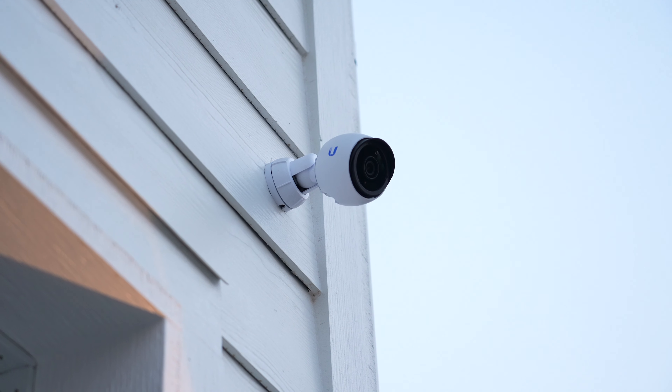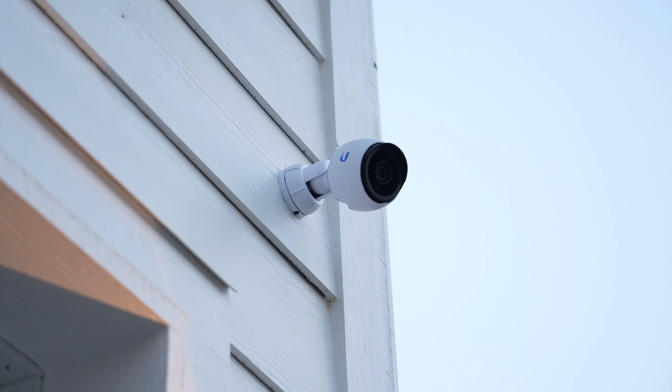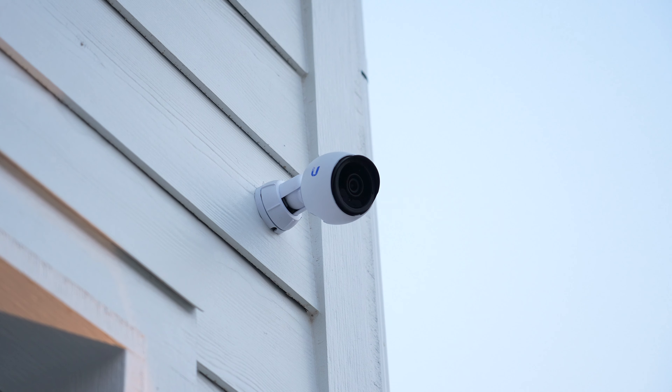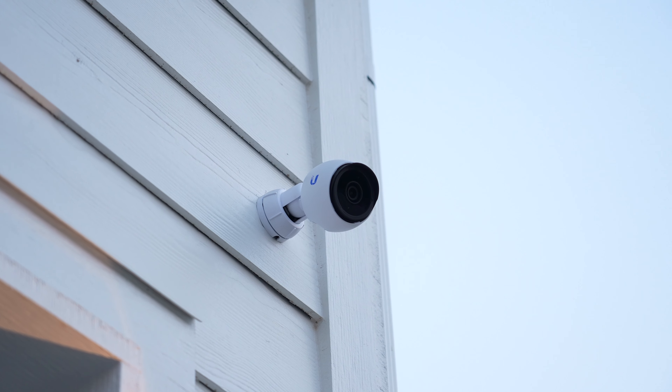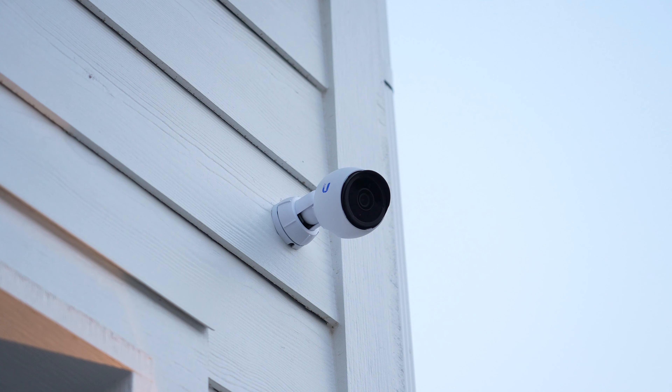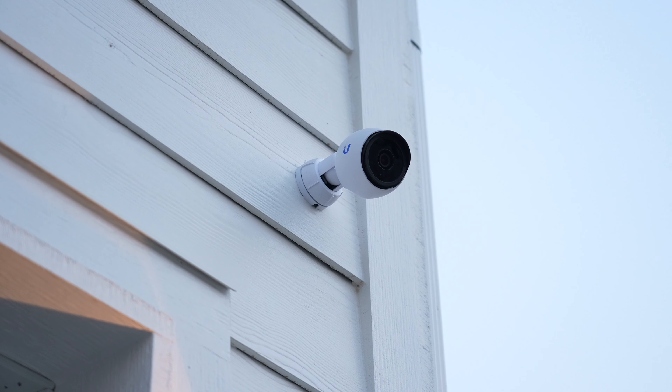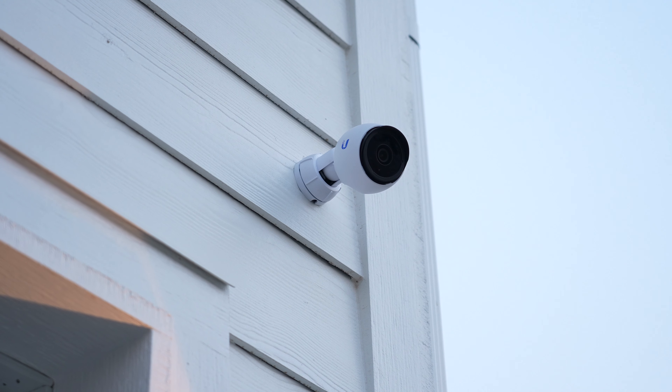I've had this system up and running for a couple of months now and I think I'm ready to share what I think about this system in this review. Having bought all of these cameras, I had to wait quite a while to get each of them in. Good thing they have a built-in stock notification system for their out-of-stock items, making it pretty easy to purchase them when they are in stock.